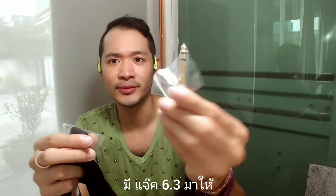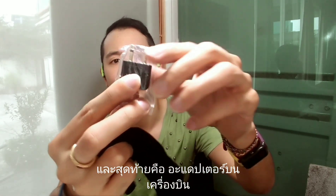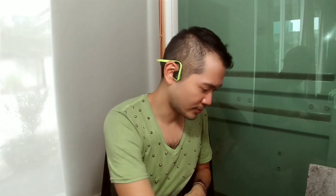This is the headphone jack — it's a plus if you run out of battery. You also get a 6.3 millimeter adapter to plug into your stereo system. And then you get the airplane adapter, though it's not that important anymore because most airplanes are now changing to just 3.5 millimeters. So let's go into the headphone itself.